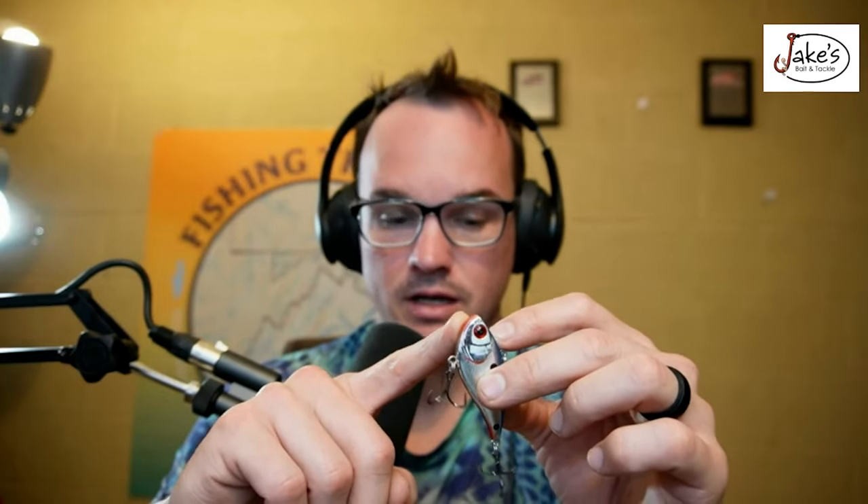If you throw a smaller bait and catch a dink that's on the juice, you now know where that juice is — and that's why a lipless bait is a fantastic search tool. Even if you're not going to use it as your tournament bait, if you have to pre-fish in a grassy area, this thing is going to let you cover water quickly and find those key areas.